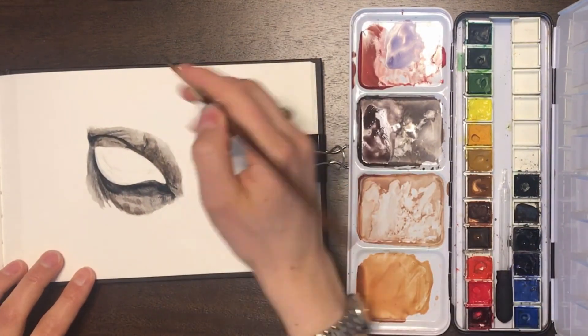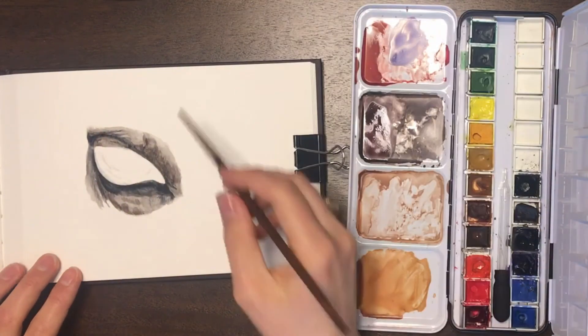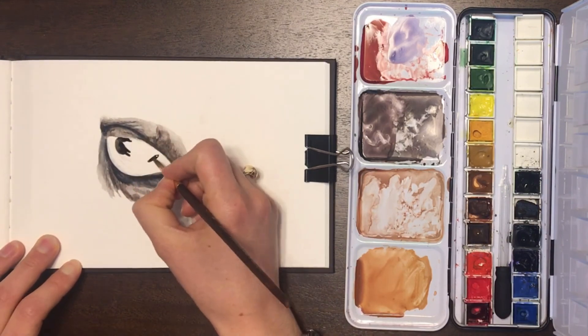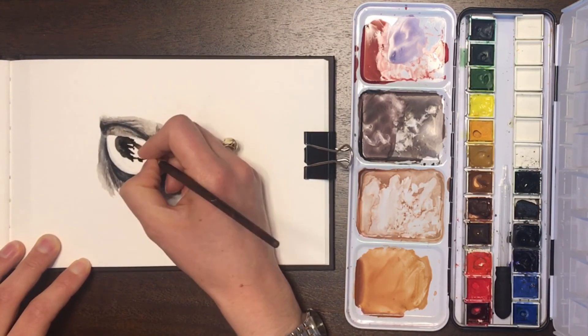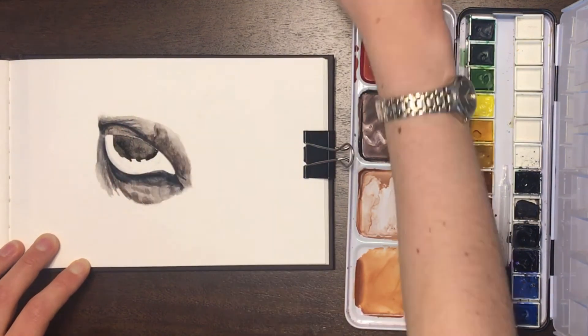I also was a little rushed with this painting. I was really wanting to get a video out as soon as possible, so I didn't spend nearly as much time on it as I typically would to get the level of detail that I usually want. So there's that as well.